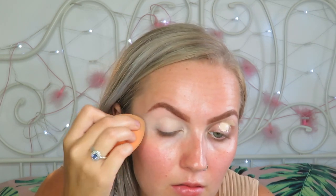So now I'm taking my concealer - I'm using the Collection Lasting Perfection Concealer. I'm just going to pop it on my lid. I've got a damp Real Techniques sponge and I'm just going to blend that in.